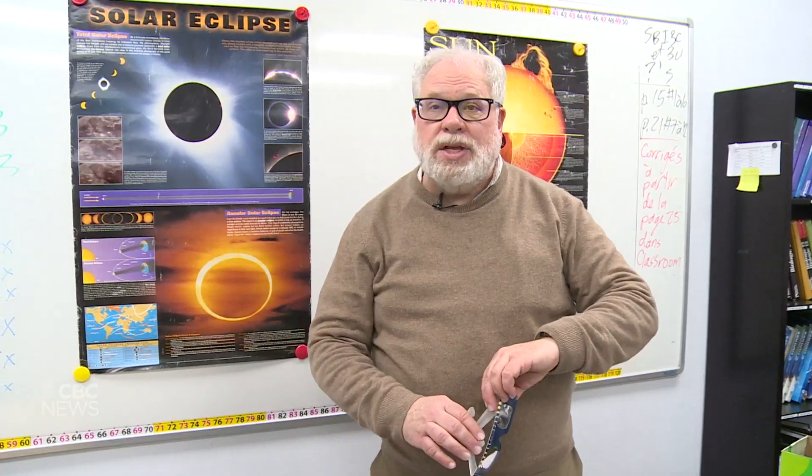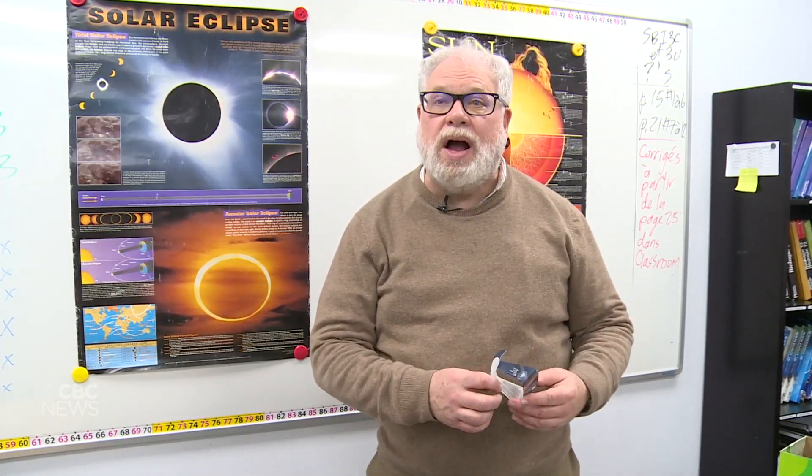Then after you're content looking at it, you turn around again, back to the sun, and take your eclipse glasses off. I recommend that you practice this before eclipse day so that you get comfortable with it.